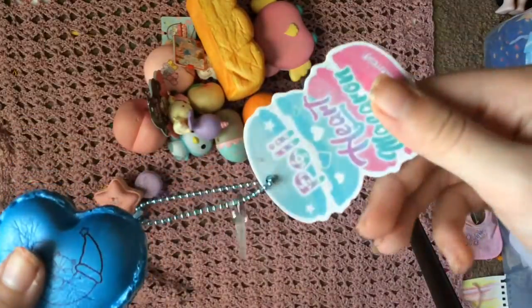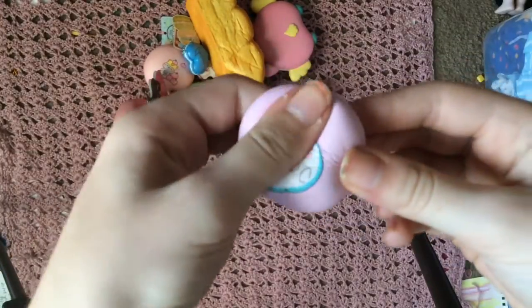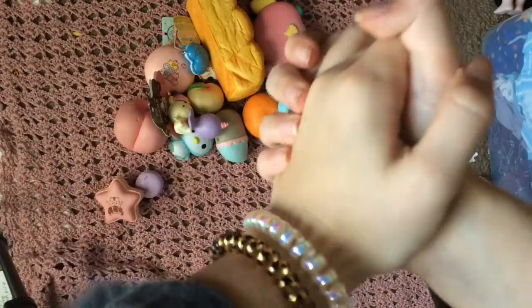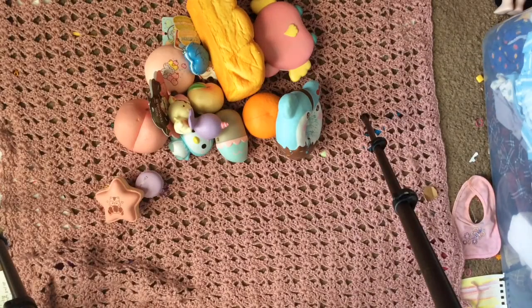Oh my goodness, fat fat poly bun, mini bun. Thank you guys so much for watching! Please click like and subscribe, and in the comments let us know what was your favorite out of these squishies. I'll see you guys later, bye!